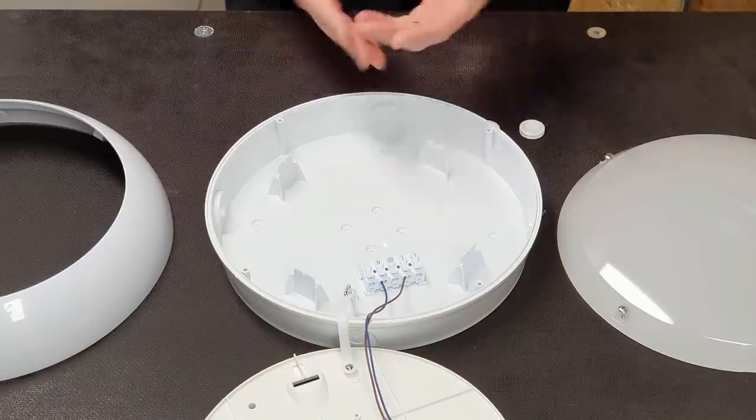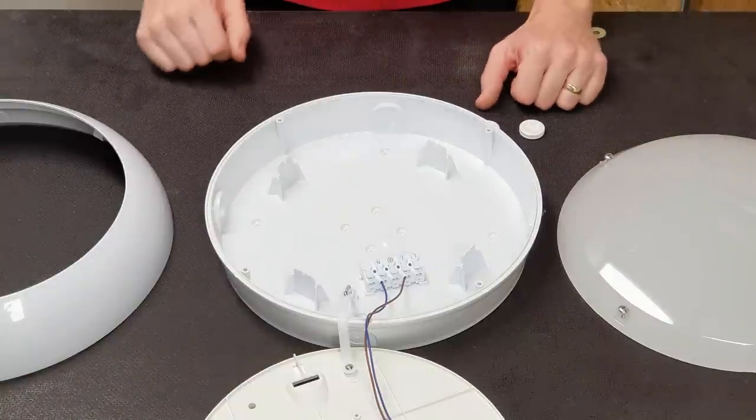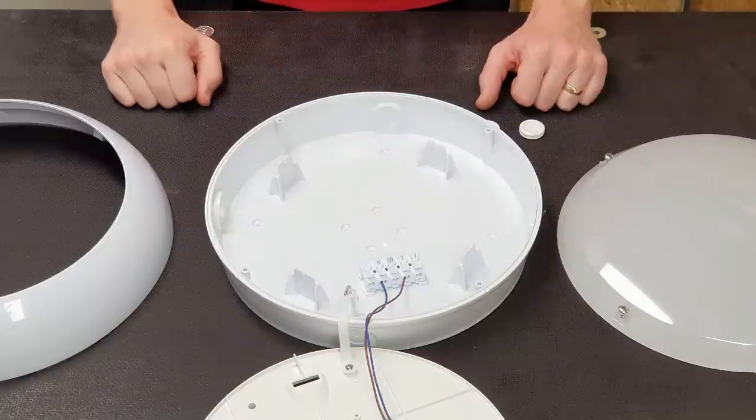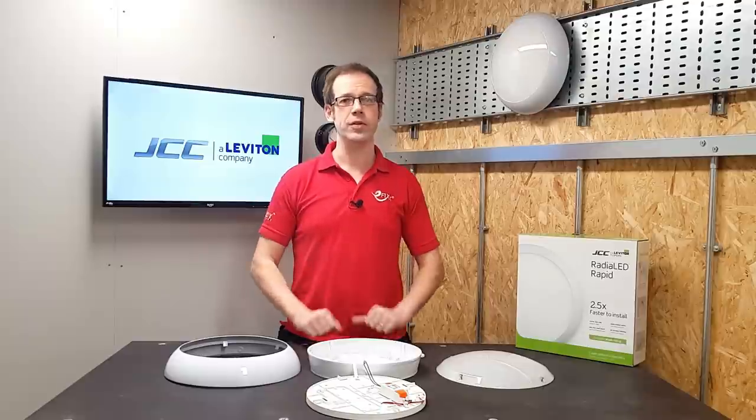For starters, it comes out of the box unassembled, which makes sense when you think about how long you've spent taking a fitting apart out of the box before you even start installing it. When you do start installing, you begin to get a glimmer of the depth of thought that's gone into this product.